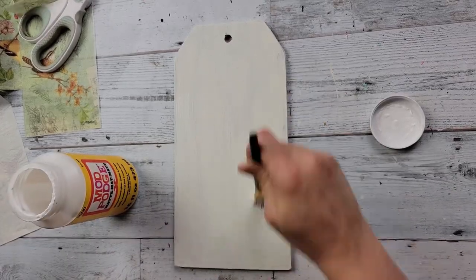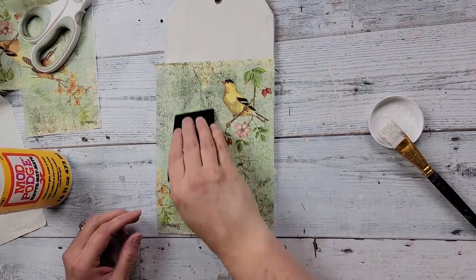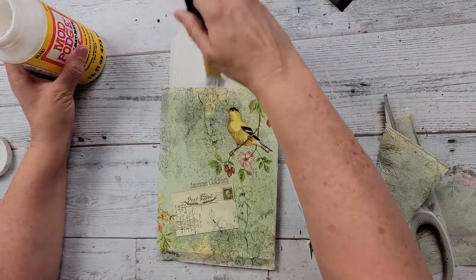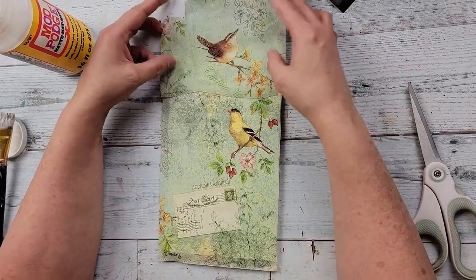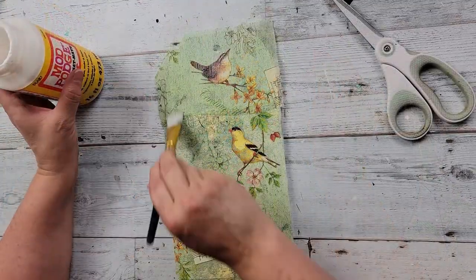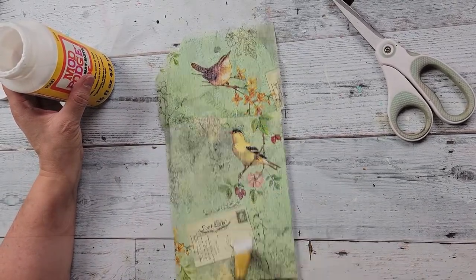This came out totally different than I was expecting — it ended up more shabby chic, which I think is fun to do something a little different. Once dry, I used Mod Podge and cut out some of the napkin, removed the back ply, and adhered it to the tag. I just love this napkin — it's so pretty and romantic and shabby chic, which is probably why I went that direction. There was another bird on the napkins so I adhered that one too, trimmed it all down, added more Mod Podge on top, and let it dry.